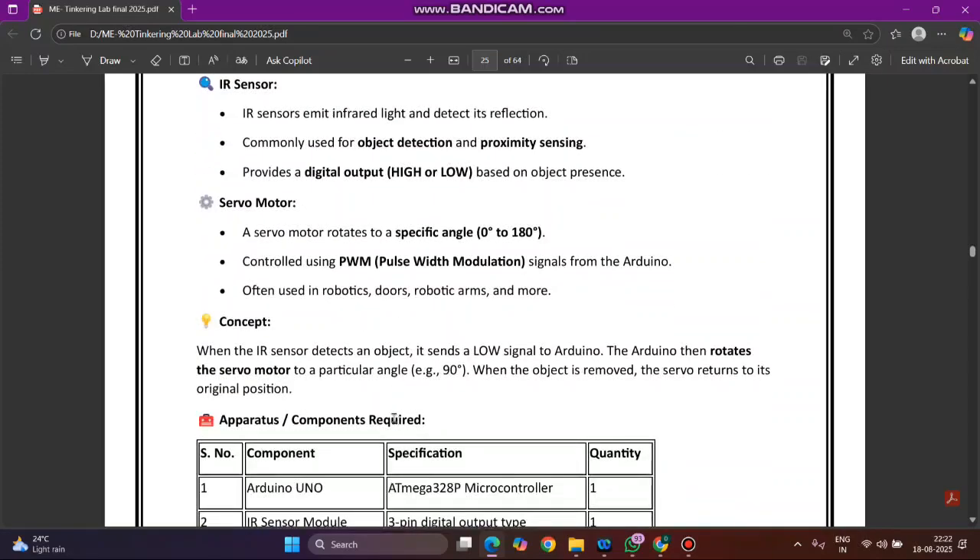For the servo motor: it rotates to a specific angle, from 0 to 180 degrees. It is controlled using PWM — pulse width modulation — signal from the Arduino. It is often used in robotics, doors, robotic arms, and more.